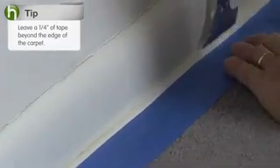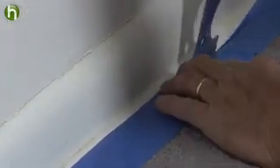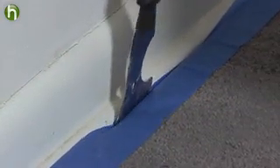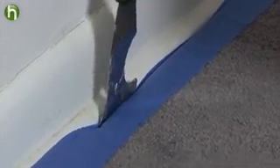Take either a putty knife or your five-in-one tool and start working at one end and push the tape down. What you're doing is getting this tape tucked in between the edge of that carpet. You don't have to worry about getting this all the way down to the floor because the carpet's going to poof back up again and cover this intersection.